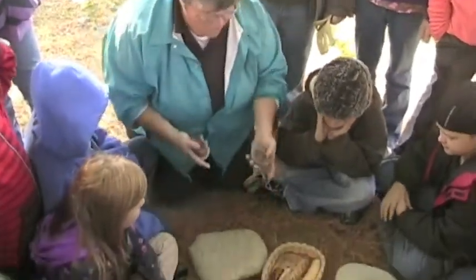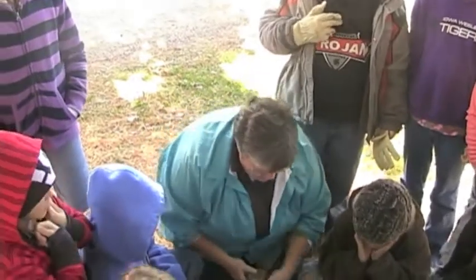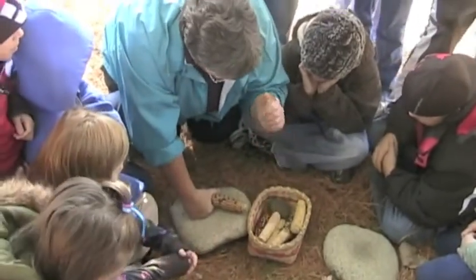Now the corn we're using today, we call it Indian corn, but it doesn't look anything like the corn of that time. But we're still going to give you an opportunity to try to grind this down into a cornmeal.